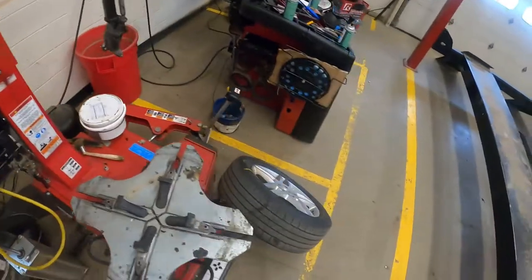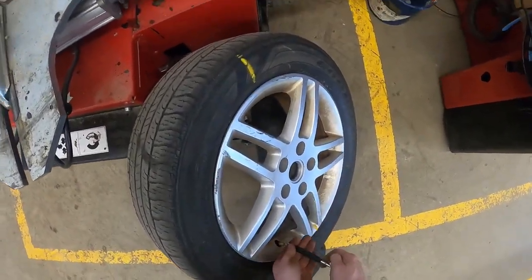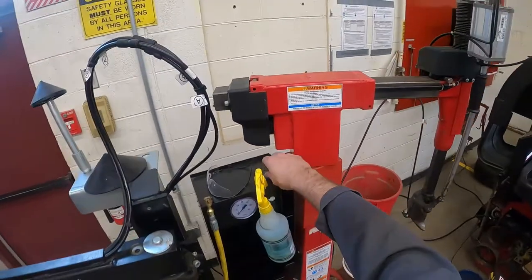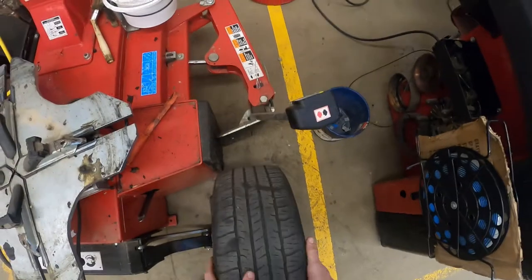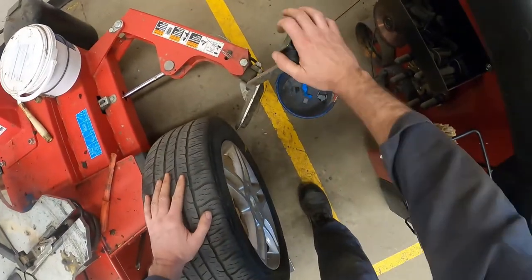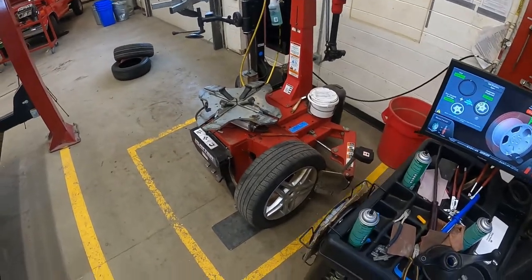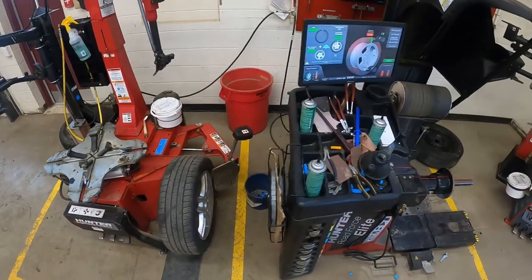If you need to know how to use this tire machine — the TCX 5775 or something like that — I've got that in a video as well. I'm going to let the air out of the tire and set it up in the bead breaker. I sense it hasn't quite got enough air out of it yet, but I can be a little bit patient.